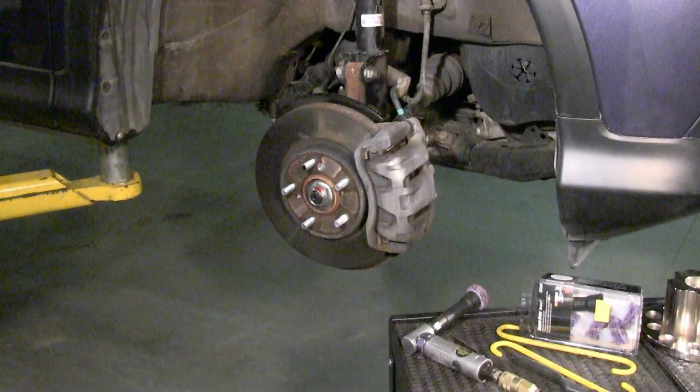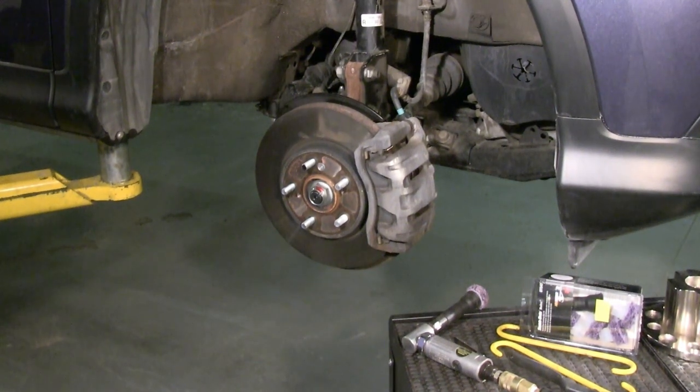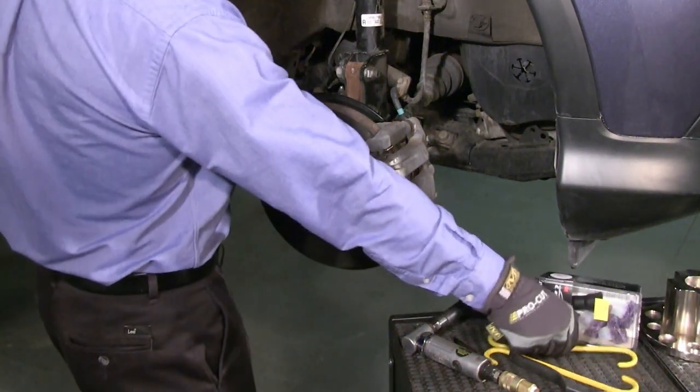First, determine the side of the vehicle you'll be starting on. You always want to start on the side where the brake caliper is on your right. This way you can do all the setup in the right-side-up position, making the second side even easier.